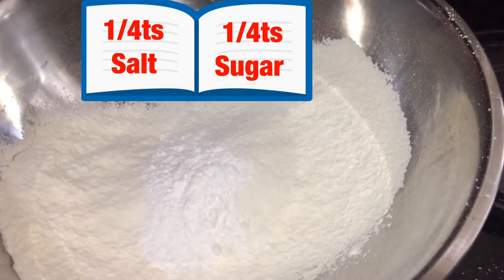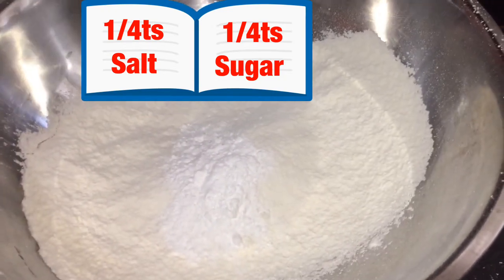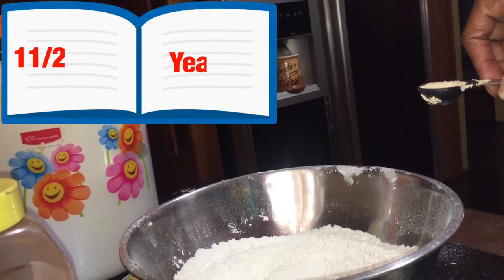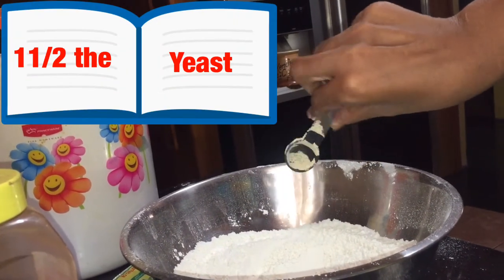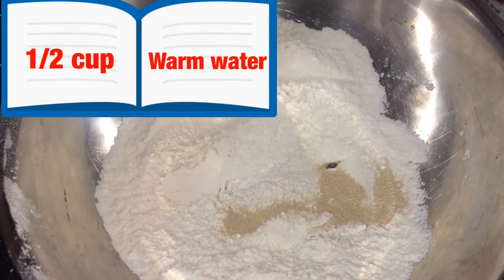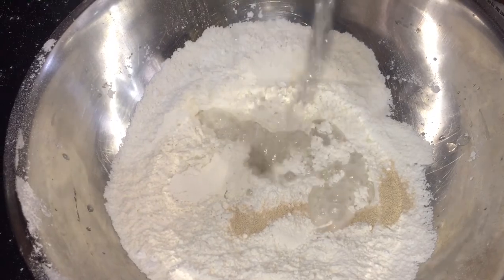I also added a pinch of cream of tartar and I'm going to mix. Cream of tartar is optional — you don't need it. Now I'm adding the yeast, mixing it in.